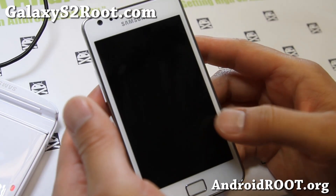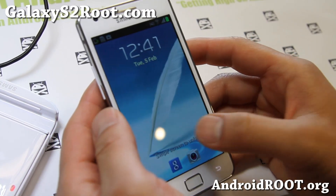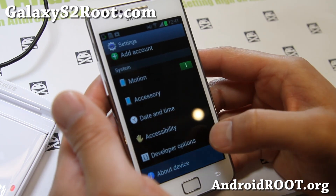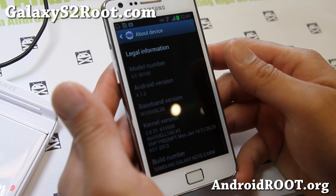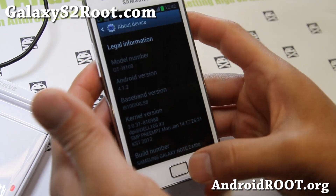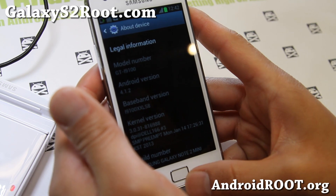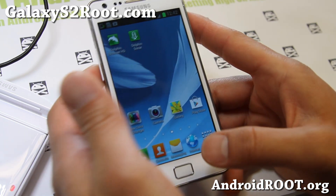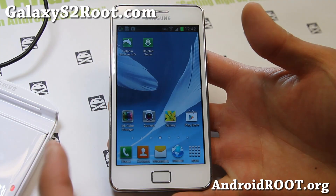Hi folks, this is Max from GalaxyS2Root.com. I've got another quick ROM overview — this is the Galaxy Note 2 mini ROM, a pretty nice Android 4.1.2 ROM based off the latest XXLS8 build, and it pretty much gives you all the good things you would want.